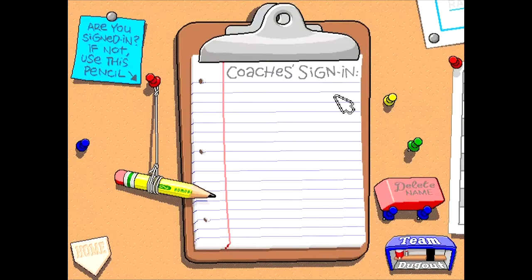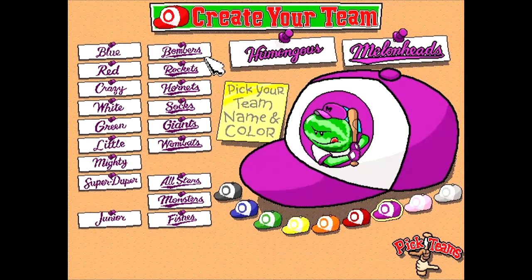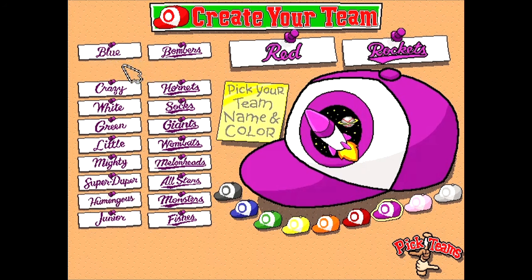We are going to start our season here. Obviously, we're going to be making our coach's name Valley Joe. I believe when I did this series before, I was the Green Giants, if I remember correctly. So I'm not going to be the Green Giants again — I think I'm actually going to be the Red Rockets. The reason being, when I was in middle school, the Rockets was actually my team name.